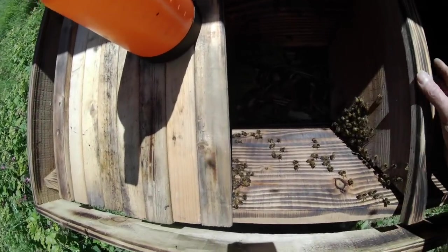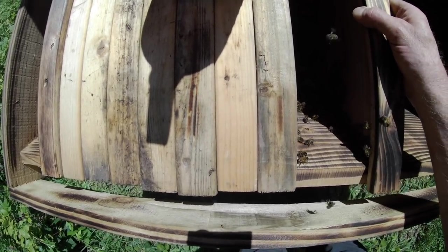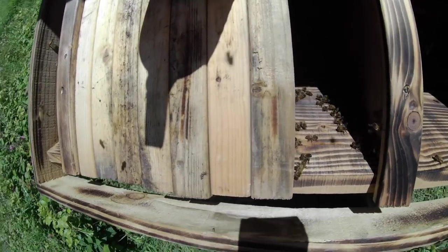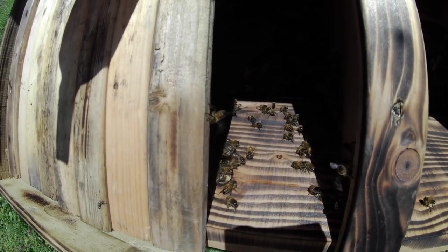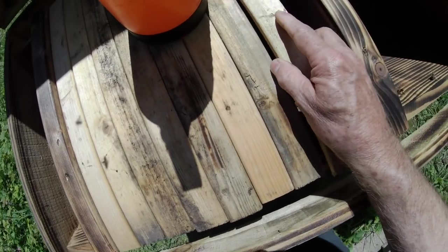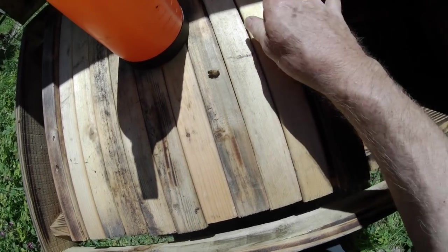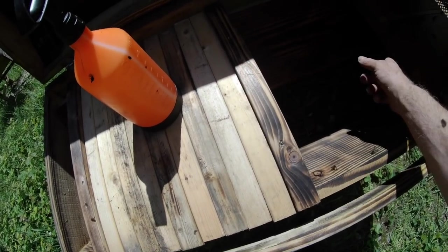We've got a bunch of bees just going to nudge them along a little bit, because we want them to join their mates — which they will do. You can see down there that the bees are walking into where they're already building comb. This moveable follower board allows them to expand in this direction, and we can simply keep adding top bars as required.